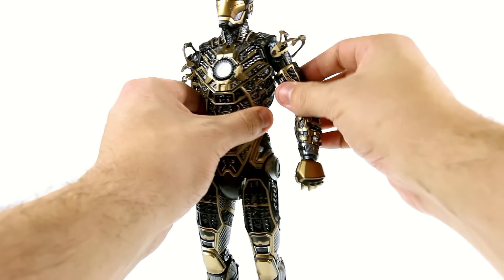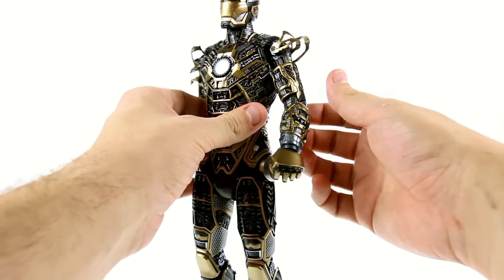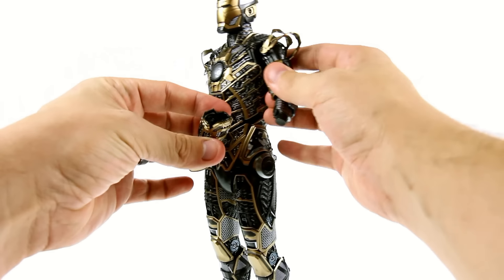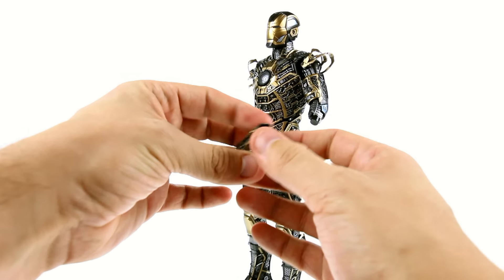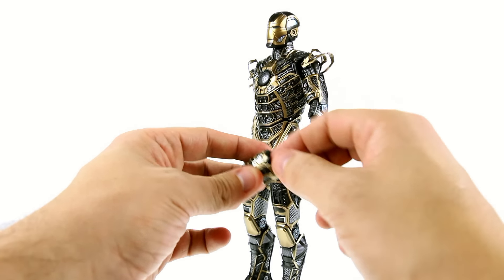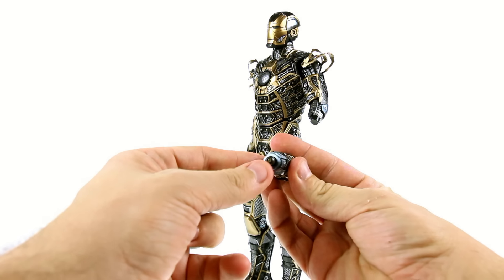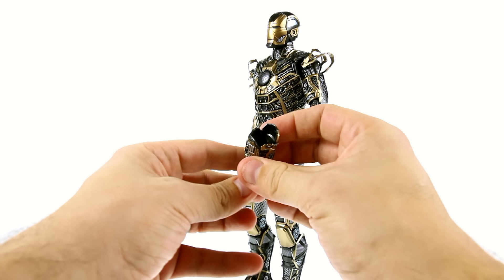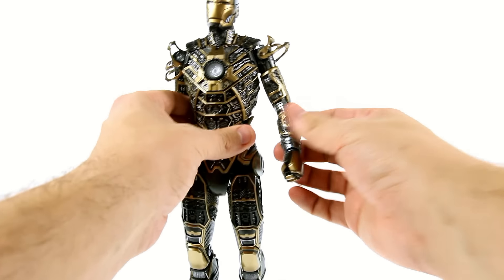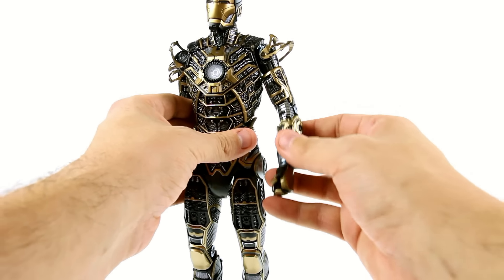The bicep rotates and this whole section flexes up so you can get it out of the way. Great amount of detail throughout the entire figure including the arm — it's really amazing. This section here does detach, and that's how you actually turn the light on. This is kind of tough to get into because I don't have a screwdriver small enough for that screw — you unscrew that, the section slides up, put the batteries in, and then you've got the standard light section. That's how they integrate it instead of breaking it up in the actual arm.